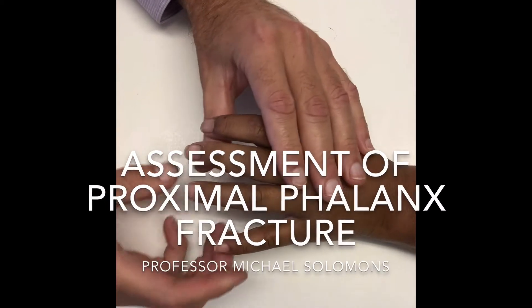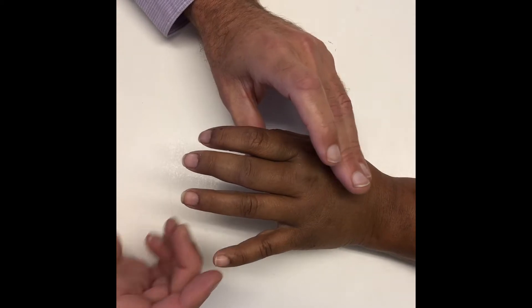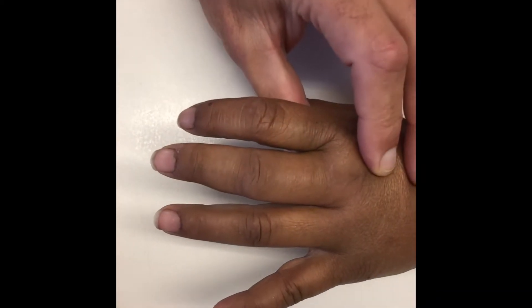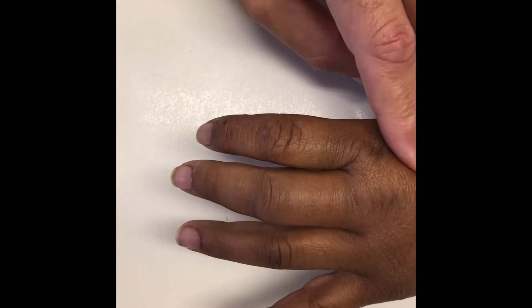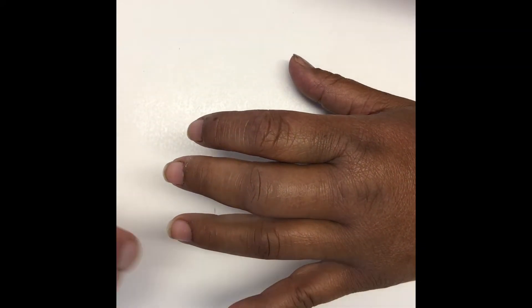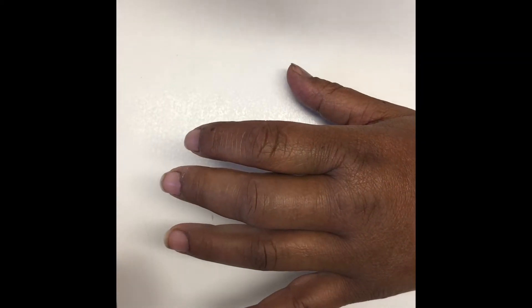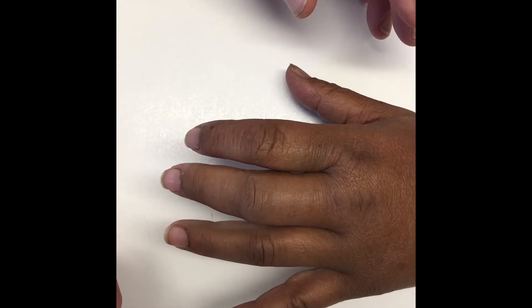There's a 42-year-old lady who was involved in an unfortunate altercation and sustained a twisting injury to the left middle finger. This is for the students — this is how you approach an injured hand like this. Remember, orthopedics is look, feel, move after you've taken the history. The history is clear: she had a twisting injury to the left middle finger and presents with pain over the dorsal aspect of the left middle finger. She's an otherwise healthy middle-aged woman with no comorbidities.